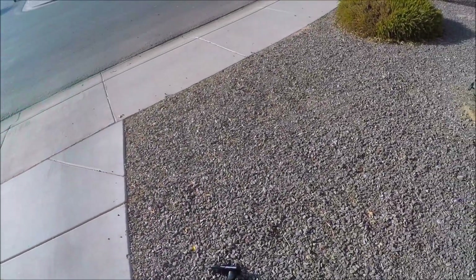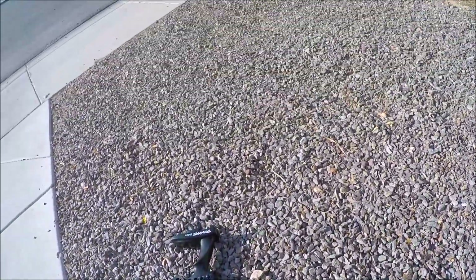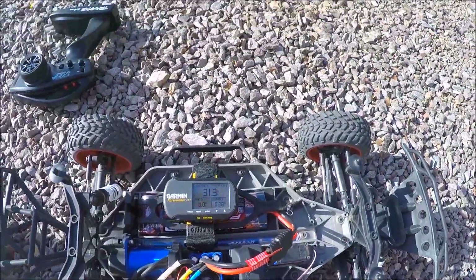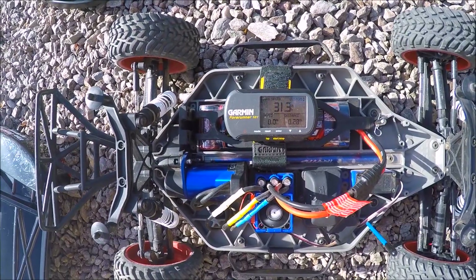So with the stock 3000 mAh nickel metal hydride battery, as you can see on this, we got 31.3 miles an hour.